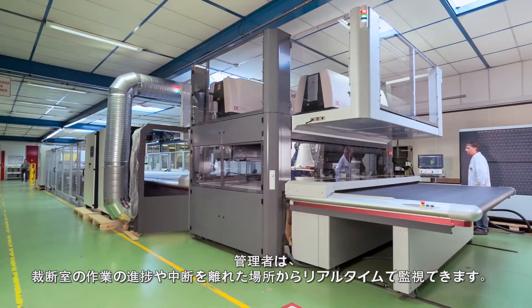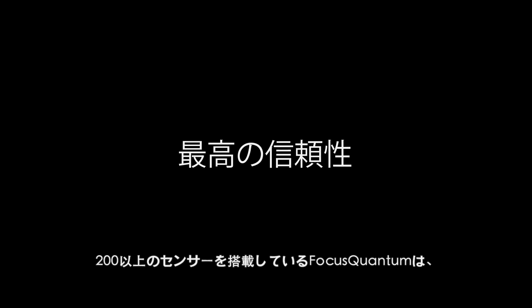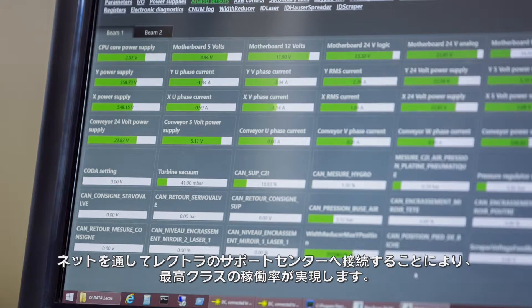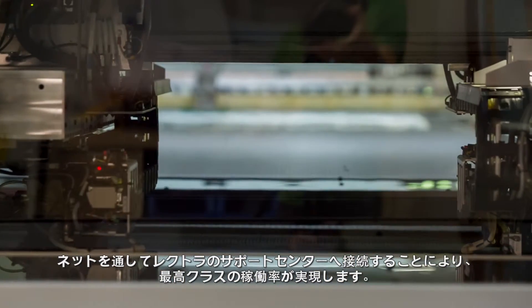Managers can supervise cutting room activities from a distance, following progress and eventual interruptions in real-time. With more than 200 captors and sensors and a secured connection to Lectra's expert center, Focus Quantum guarantees the highest uptime on the market.